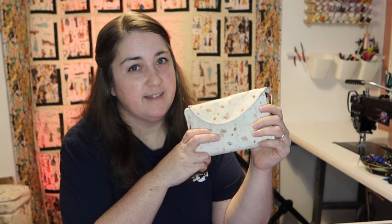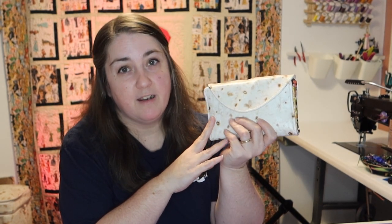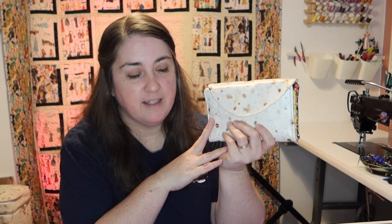Hey guys and welcome to Faith Works Designs — I'm Faith, and today we are finally doing the taco wallet. I know you guys have been asking for forever and a day.